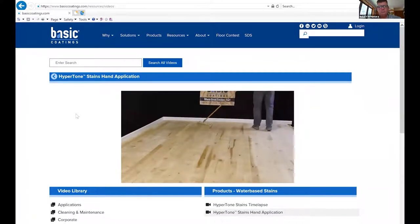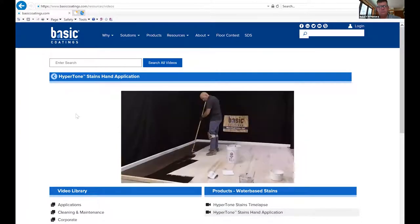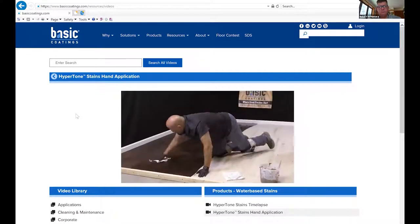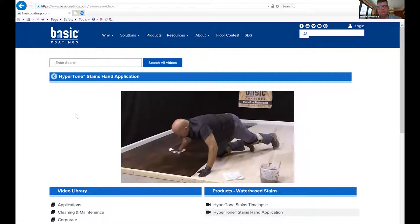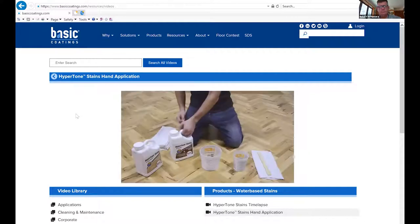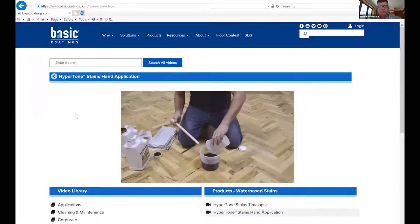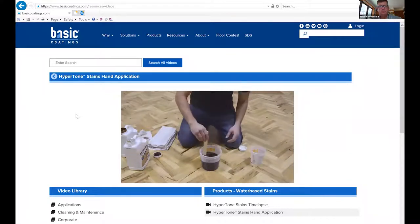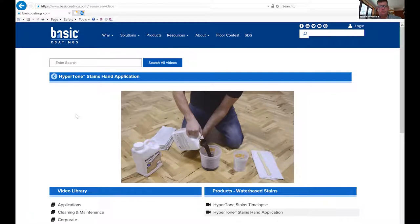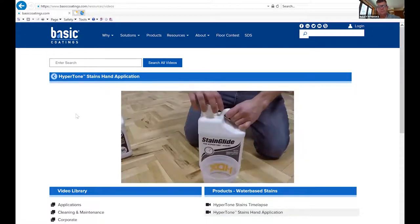Take moisture readings prior to application to provide a baseline for when to begin sealing and top coating. Make sure moisture is within acceptable levels for the project. Controlling sunlight, humidity, airflow, and temperature will all make your job easier during application. Plan your workflow by establishing the area you are going to stain — do not stop until you are done. Water popping is recommended to open the grain and allow more uniform and richer color penetration.